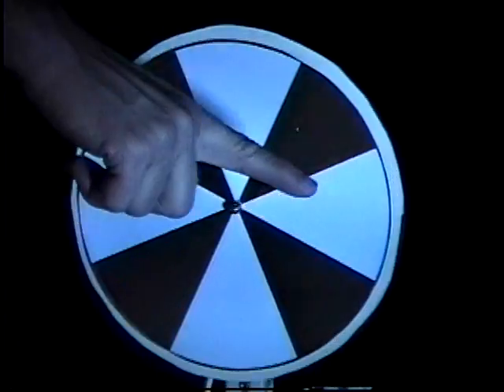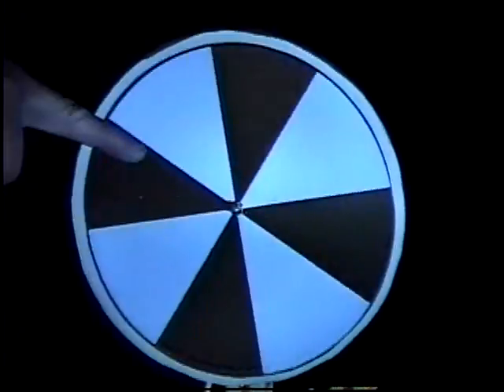Actually, it looks like it's moving slightly this way. That's because the disc makes slightly more than one full rotation between flashes — they're not quite synchronized. Paul's going to make it appear to go backwards by turning up the frequency a little bit. When it appears to go backwards, that means it's not making quite one full rotation between flashes.